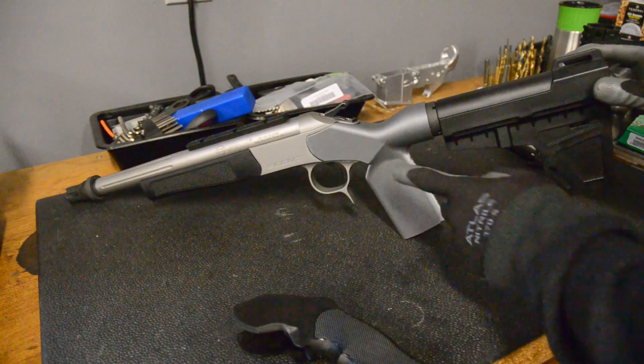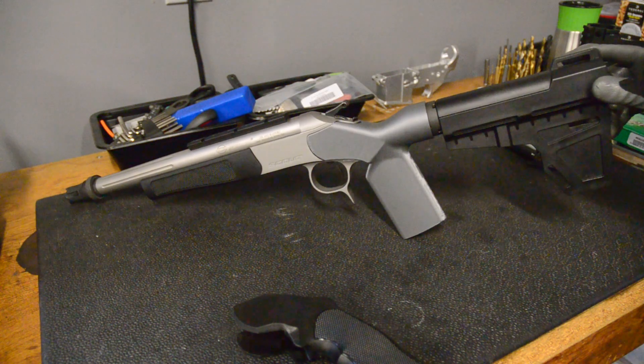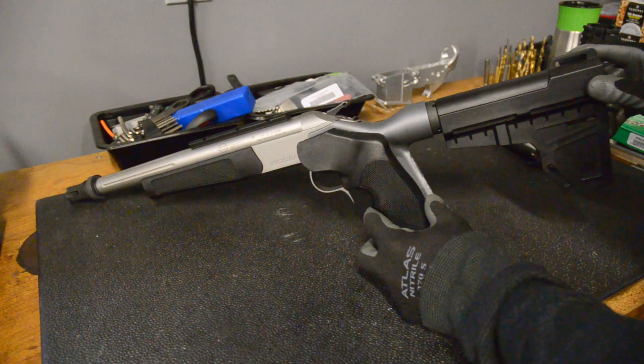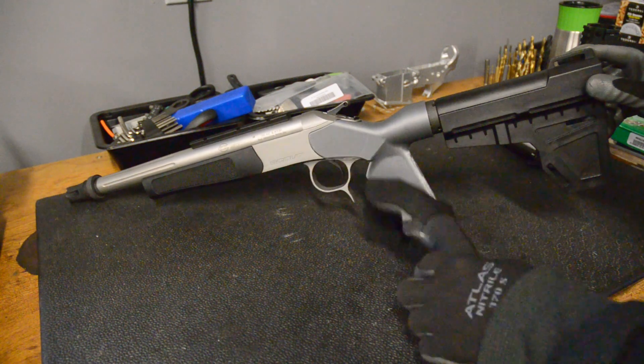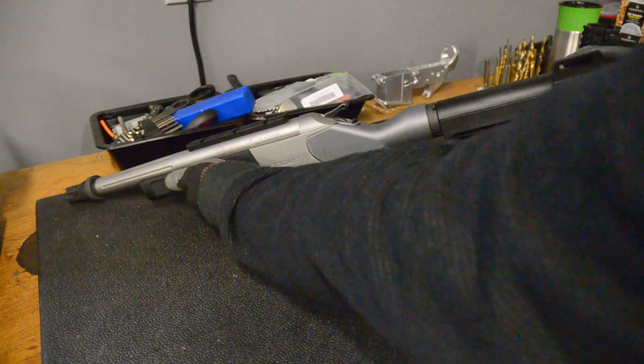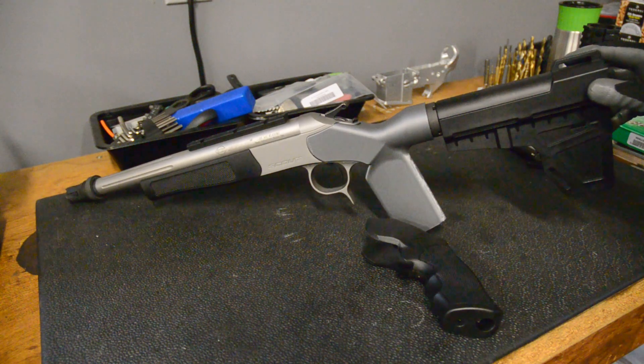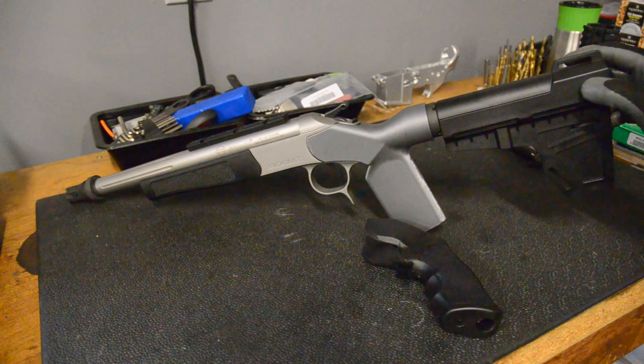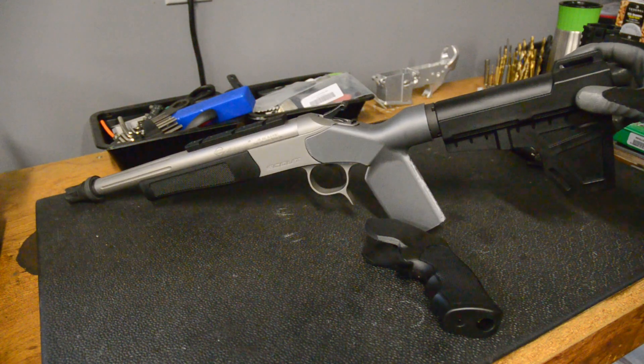Hey guys, this video is going to be about this pistol brace adapter I made for my friend's CVA Scout. When he first got it, it came with this grip on it, and holding it out at arm's length, even with your left hand supporting it over here, it was very front heavy. It's got a heavy stainless barrel, and it was moving all around because it was heavy and tiring to shoot.